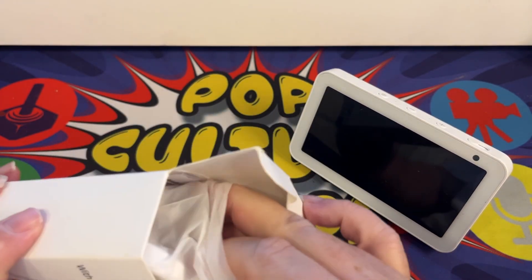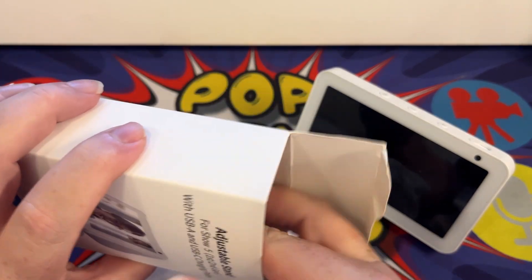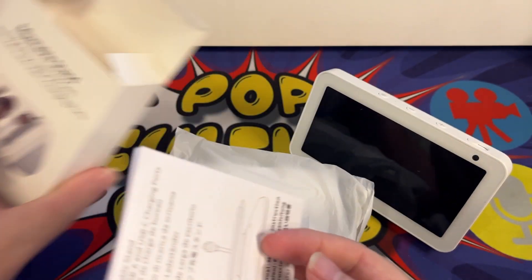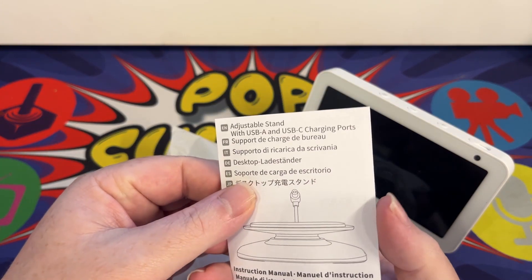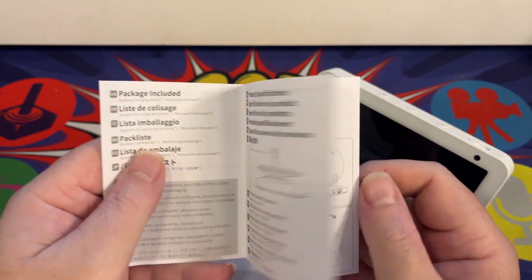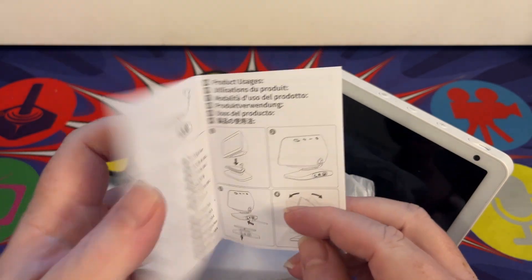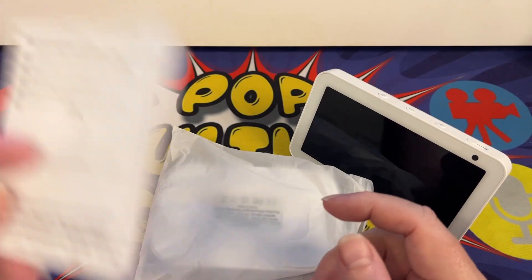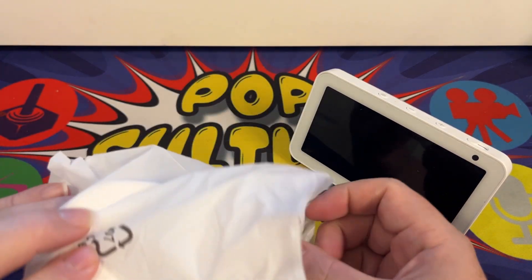In the box we have the device itself and the instructions, and nothing else really — to be honest it doesn't need anything else. The instructions are very minimal; they tell you exactly what to do with a diagram as well. It is very simple.